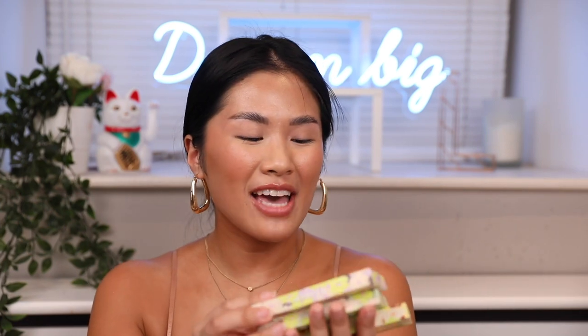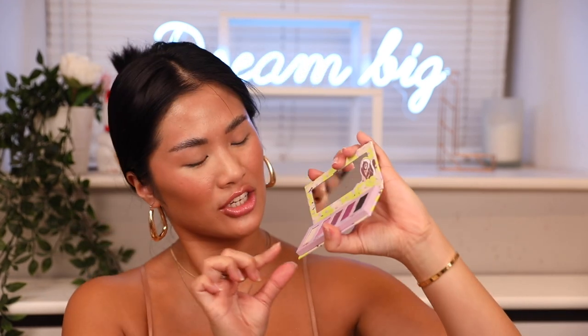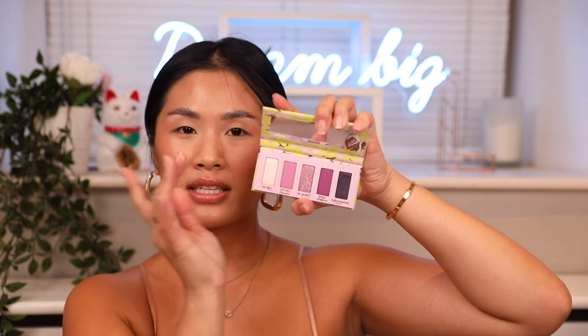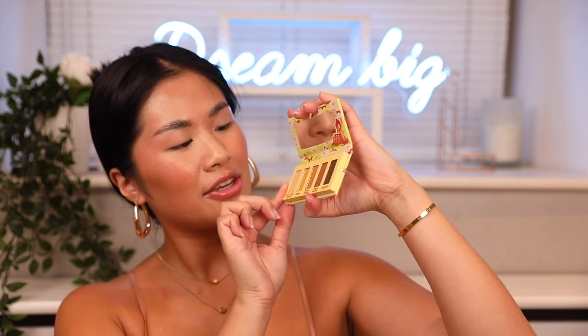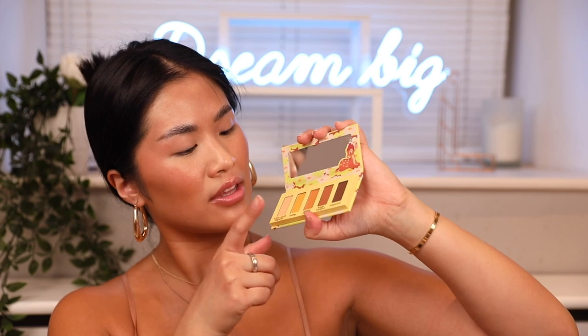Next up we have the adorable Colourpop Bambi Makeup Collection. Colourpop, thank you so much for sending me this collection — but can you slow down on your releases because I can't keep up? This is a very adorable collection. We've got a little mini eyeshadow powder — it's so cute, it's a pretty purple collection with a shimmery white eyeshadow that has hints of lilac. I might put this in a giveaway. This eyeshadow palette — I love purple eyeshadow on brown eyes, it just looks amazing.